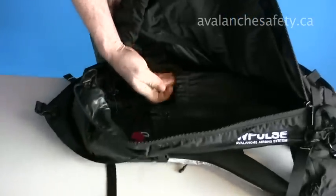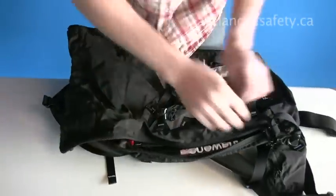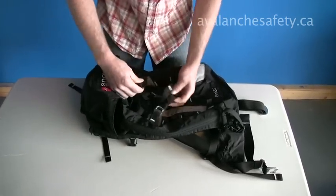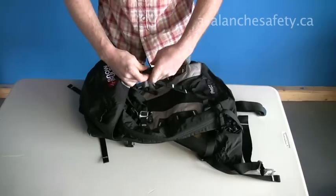There's a small sleeve on the back. And this pack comes with the RAS removable airbag system.